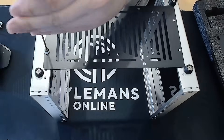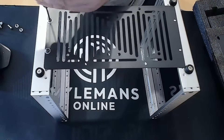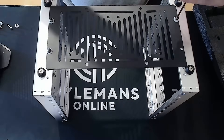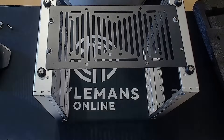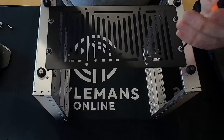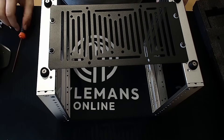Eventually I upgraded to an old 2U server chassis — a freebie from someone clearing out their office. It had hot-swap bays, dual CPUs, and fans loud enough to wake the neighbors. It was cool for a while, but also way too power hungry and way too big. That's when I started rethinking the whole approach.